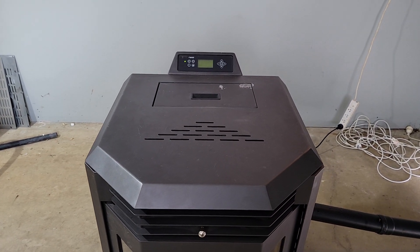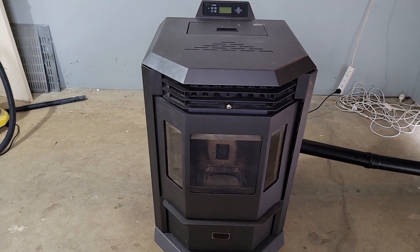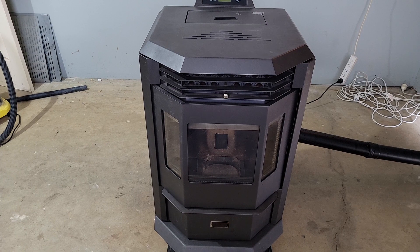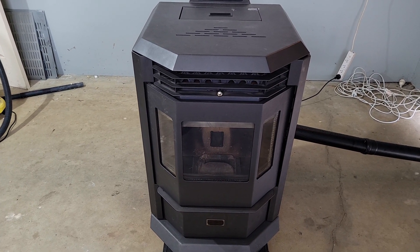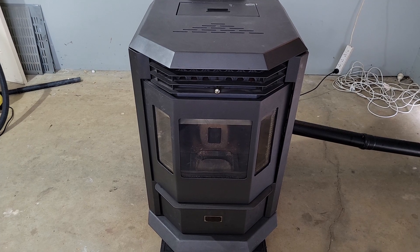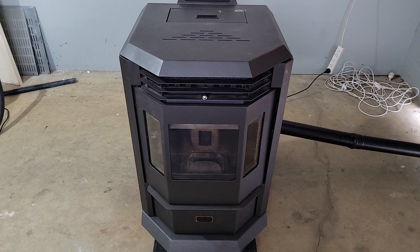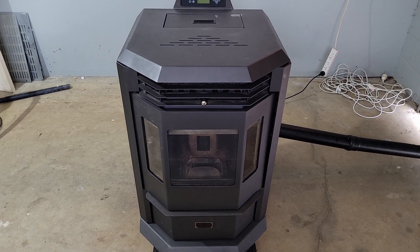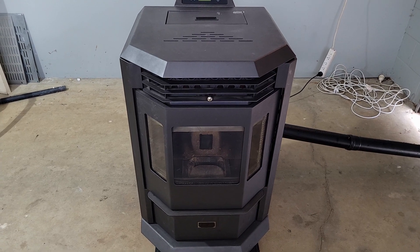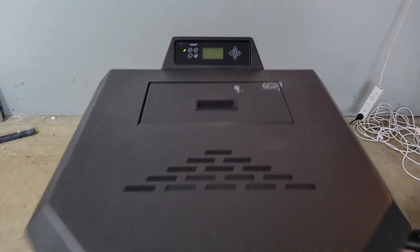Hey YouTubers and unicorns. What I'm going to show you today is how much power draw you can expect from a pellet heater, because they do have fans and an igniter to get started so they need to be plugged in. I'm going to show you the consumption you can expect, and also what kind of heat these little beauties pump out, because some people think they don't heat very well.